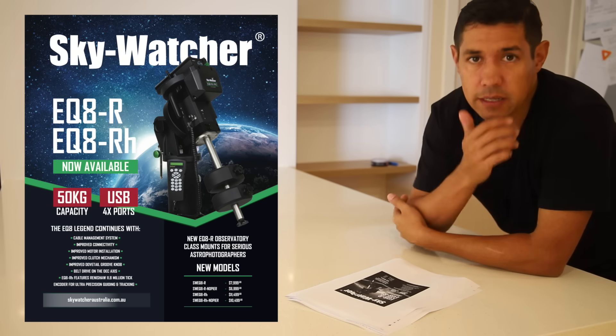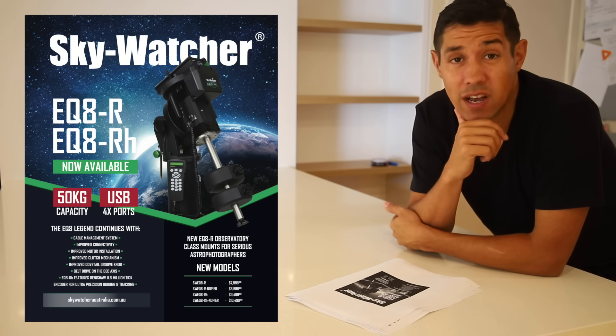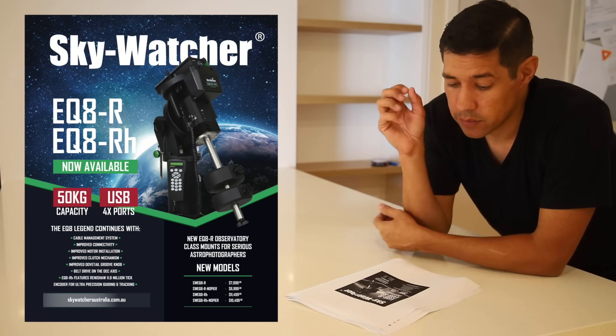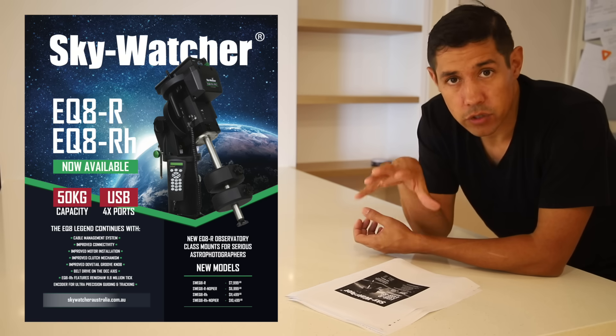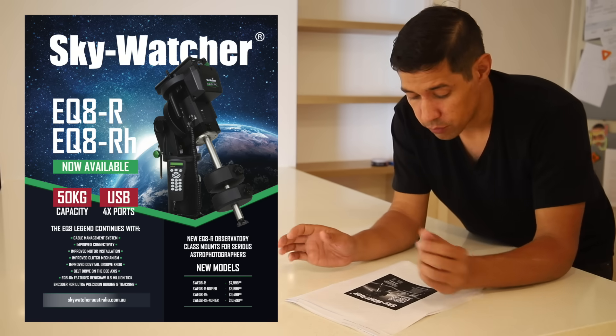Now that is massive. In fact, that would mean you could, if you had a Rasa 36 from Celestron, you'd be able to put one of those on this thing. And I don't think Celestron even have a mount that will handle the Rasa 36 and accessories. So this is an observatory level mount. There's a lot to unpack here. Let's go through it.